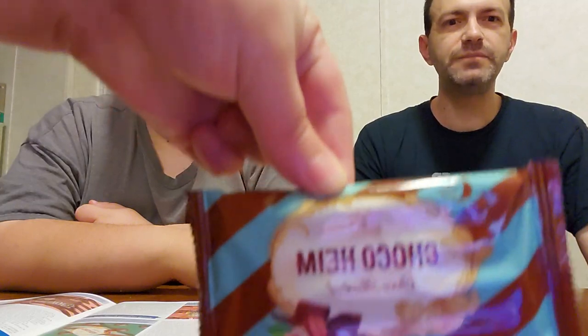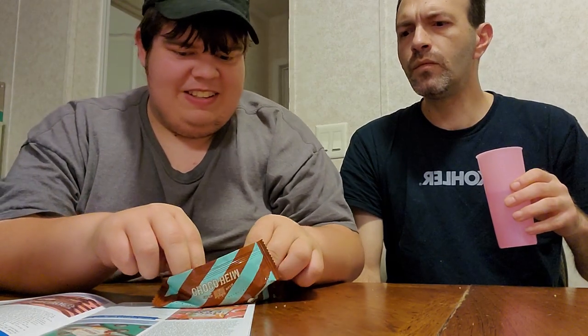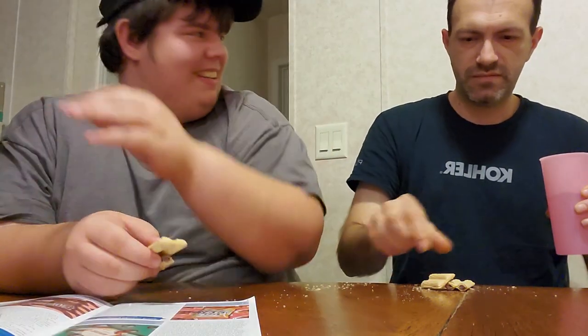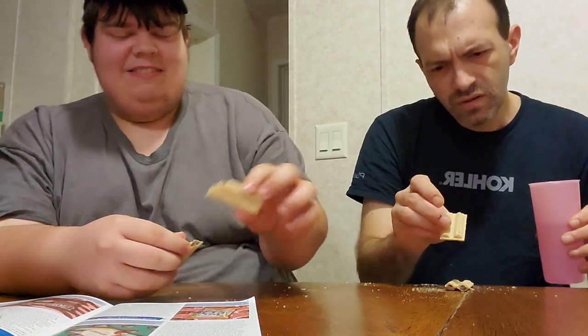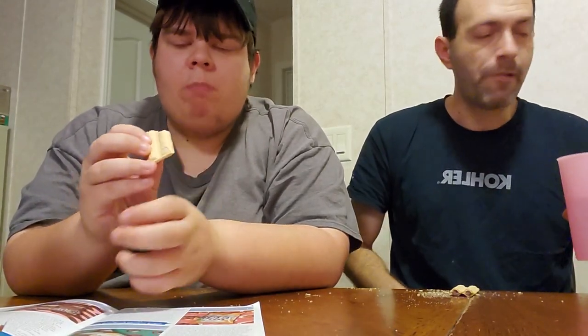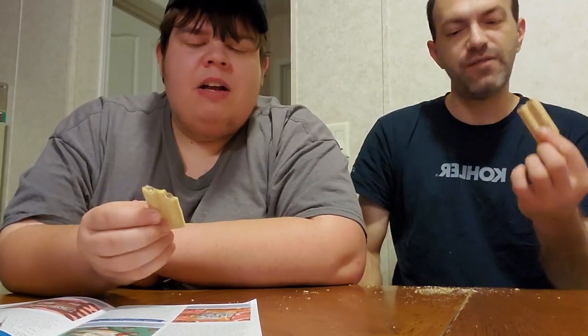Next is a chocolate and hazelnut flavored wafer — Coco Him. Feels like there's only one in the package, but there's two or three. It looks like a wafer Kit Kat. It looks really good on the inside. It's a wafer with Nutella in the middle — that's what it tastes like. I like that stuff. Anything with that wafer on the outside and some stuff on the inside.